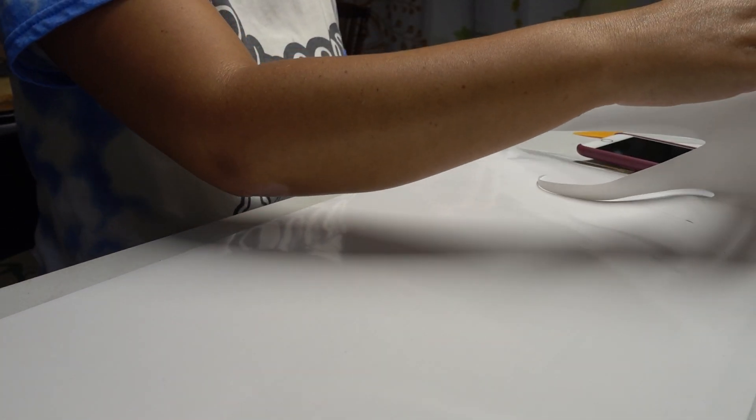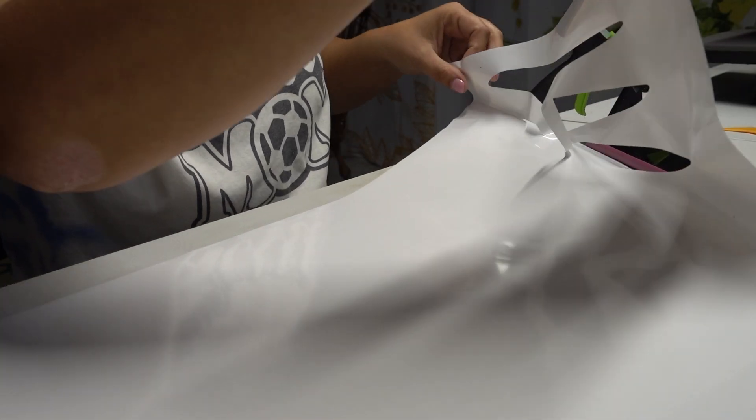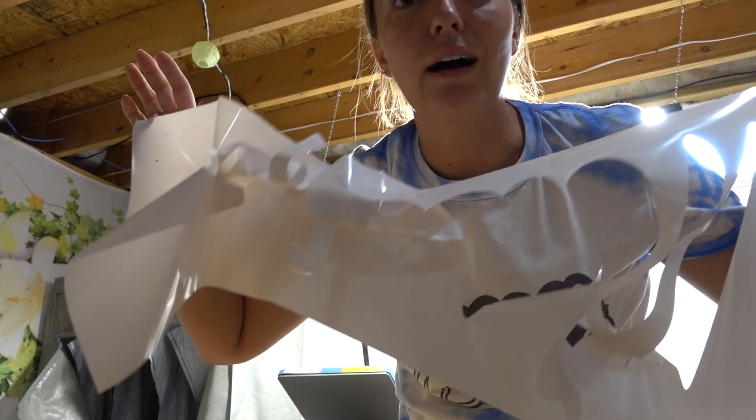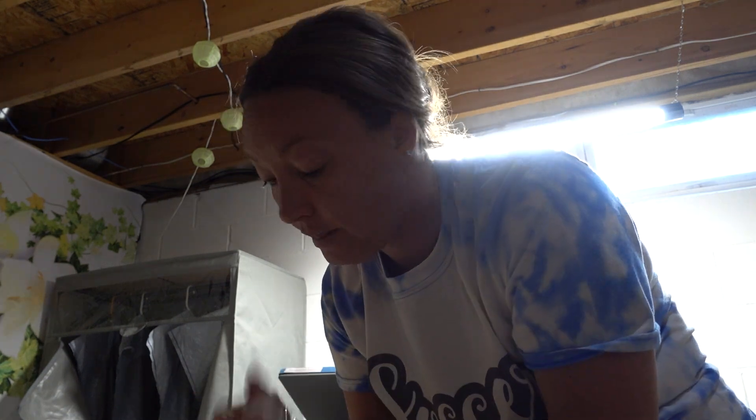How does one do this? It's already sticking to itself. Oh my. I'm speechless. How do I get this undone? They make it look so easy online — you just cut it out, put it on, and paint it. And that just ripped.